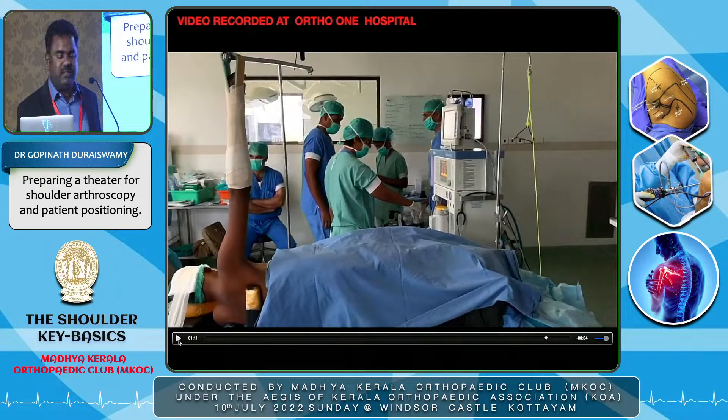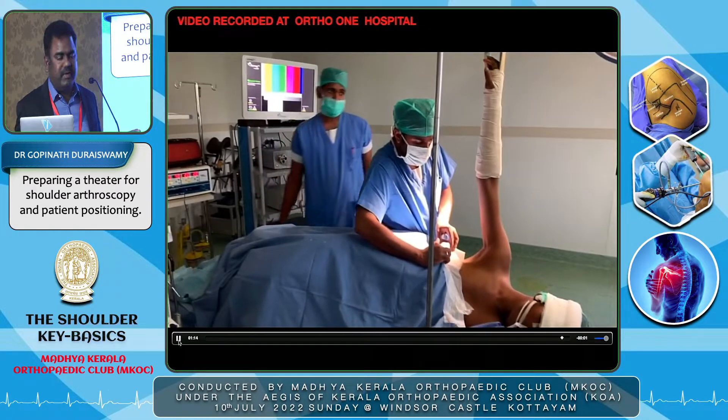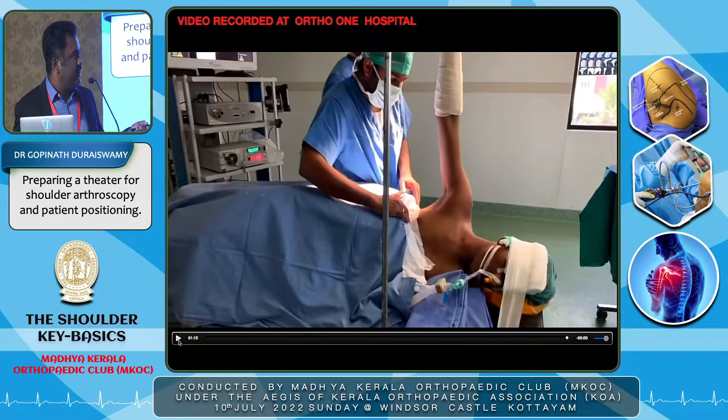Every effort must be taken to protect all bony prominences, as compression injuries are the most common complication in the lateral decubitus position. Once positioning is done, the operative limb is placed in traction using a custom-made lateral traction frame with a pulley. The arm should be loose and relaxed — no excessive traction needed. A second T-stand can provide vertical traction using a sterile skin traction applied intraoperatively, or an assistant can provide that vertical traction. The patient is then wrapped with a warmer and prepared for draping.